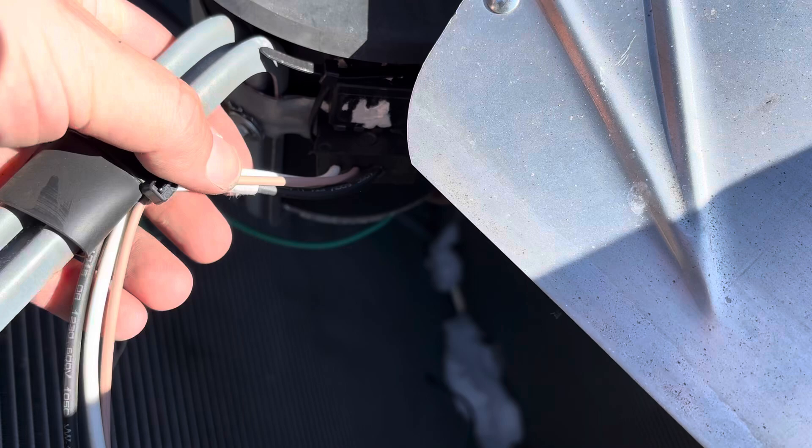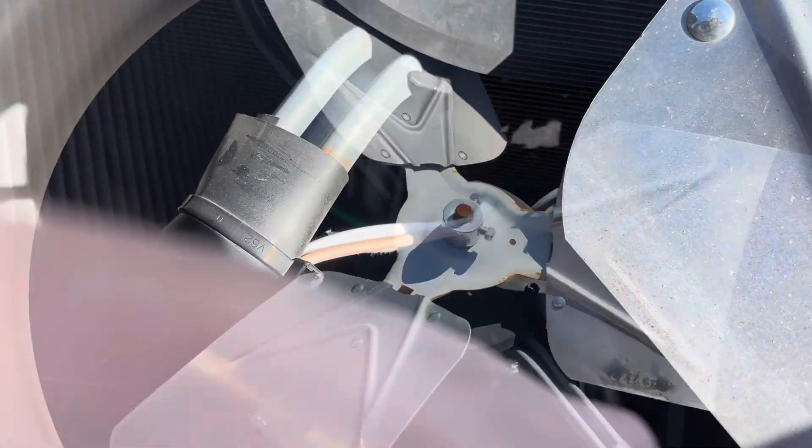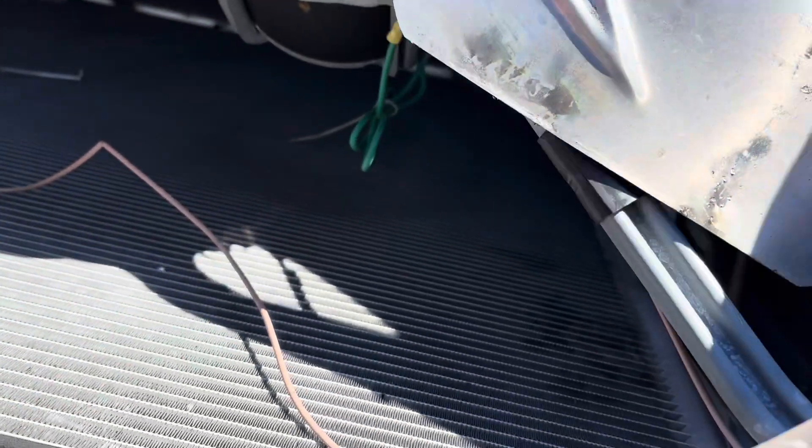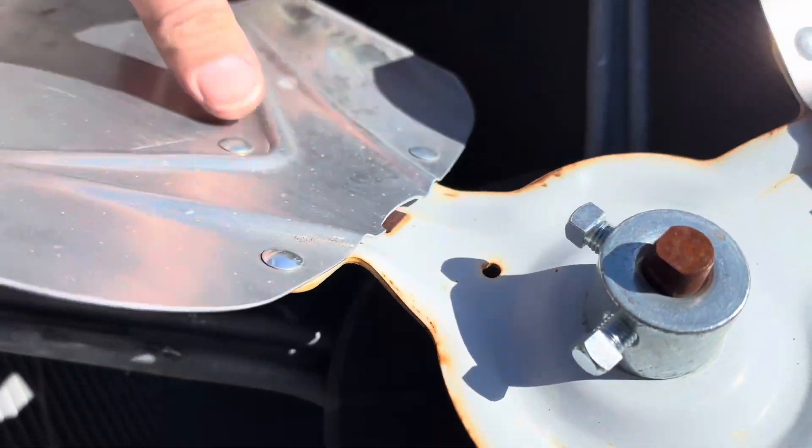We're basically replacing the wires from here all the way over to where they're still good. If for some reason you had a burnt up plug, they're just spade connectors in there, so if you had to replace a plug you could cut it off and use three spade connectors. This blade has got some damage too - it keeps hitting. We're probably going to be doing two blades here, plus the wiring. We'll get the wiring fixed and have to order new blades and come back.